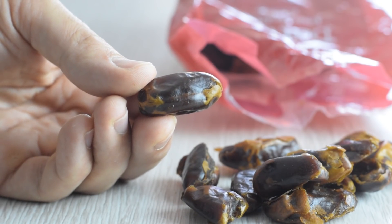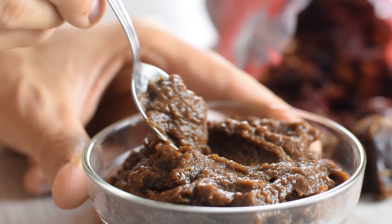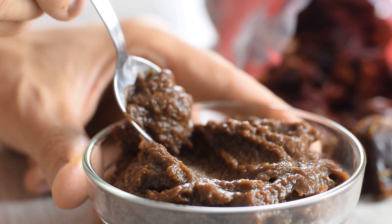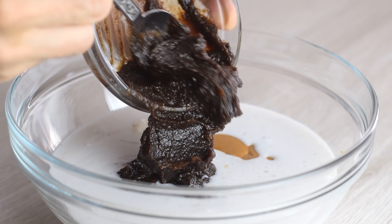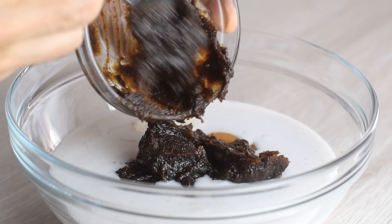Now for sweetness, I use dates in the form of this sweet paste. You can easily make it in a blender — I have this all the time in my fridge. Dates make this ice cream sweet enough and healthy enough, but also improve the creamy texture.